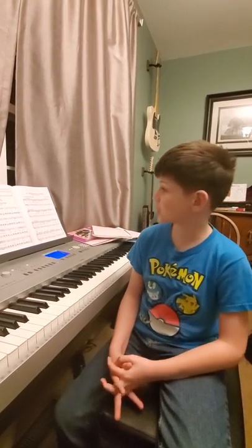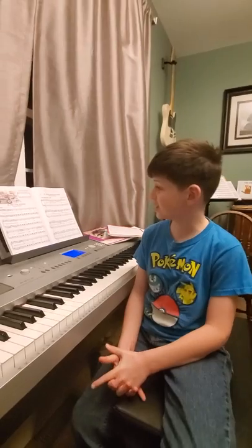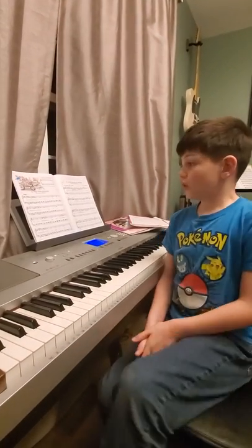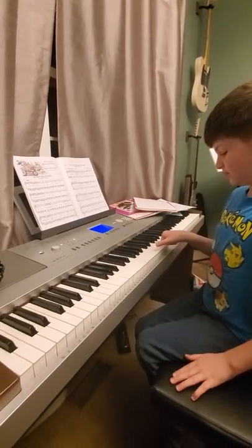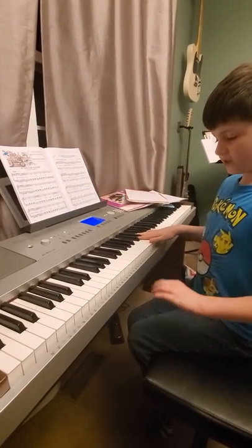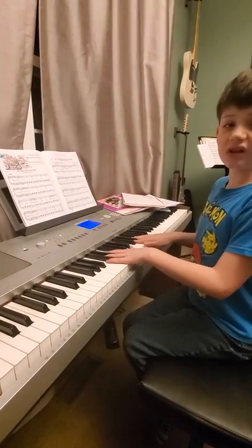I'm going to be trying to teach a song called the Fire Engine. So let's get to it. Starting position: your thumb is on middle C, and then an octave below that is your pinky with your left hand.